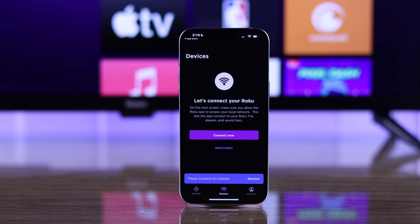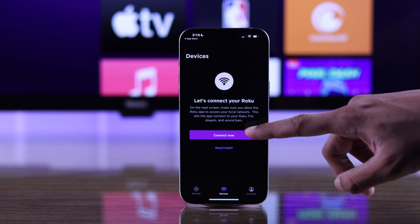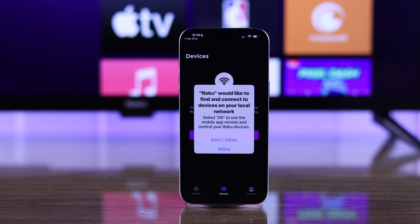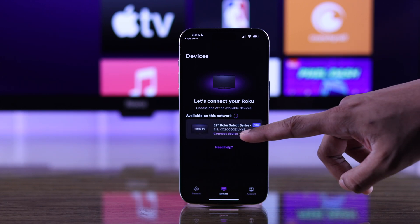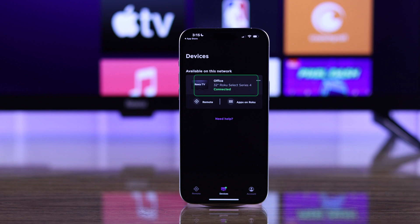It will ask you to connect to the same Wi-Fi, which we have already done, so we will tap on connect now. If it asks for any permissions, you need to allow it, then it will search for your TV. As you can see, it has detected your TV, so you just need to tap on it to get it connected.